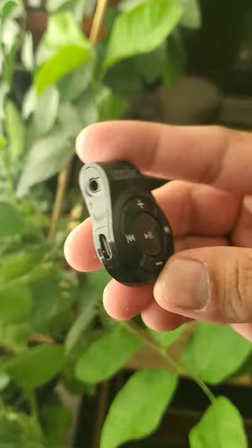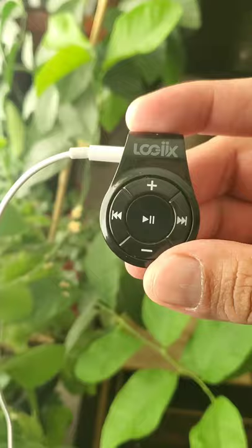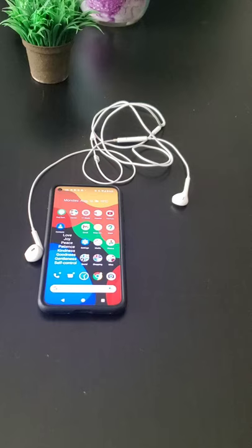Connect your phone to the receiver via Bluetooth connectivity, connect the receiver to your favorite wired earbuds, and tuck it in on your shirt, and you're all good. No headphone jack, no problem — and still using your old reliable favorite earbuds.